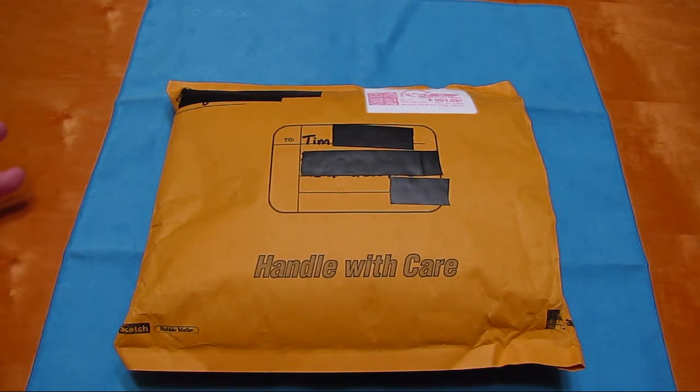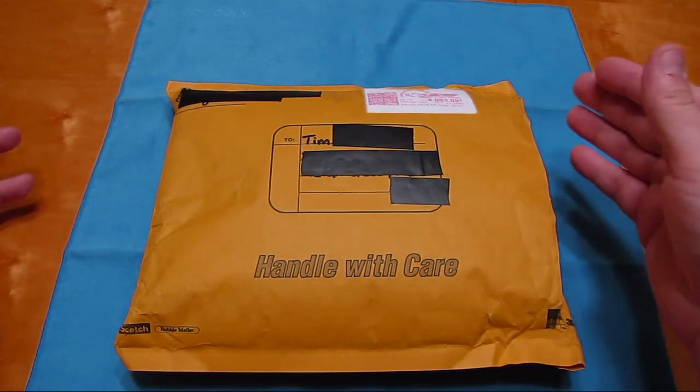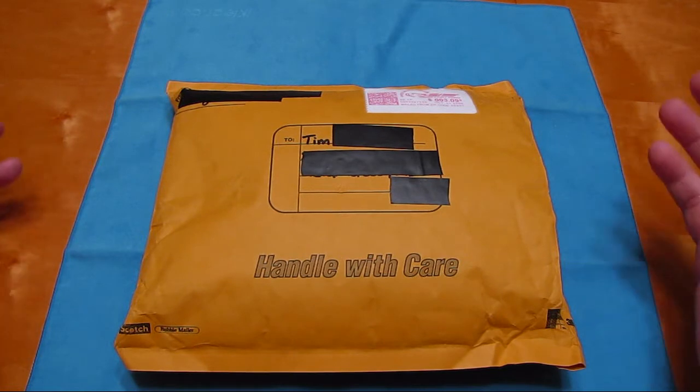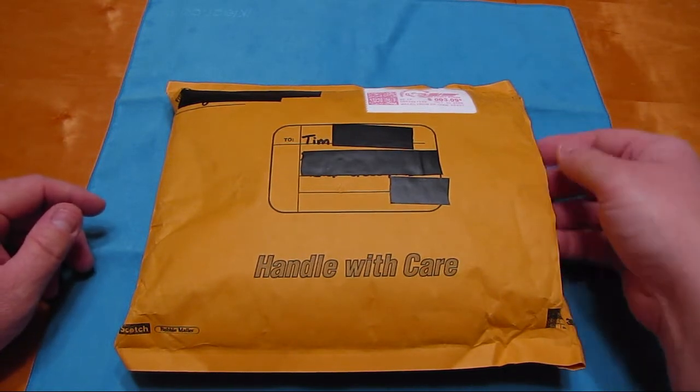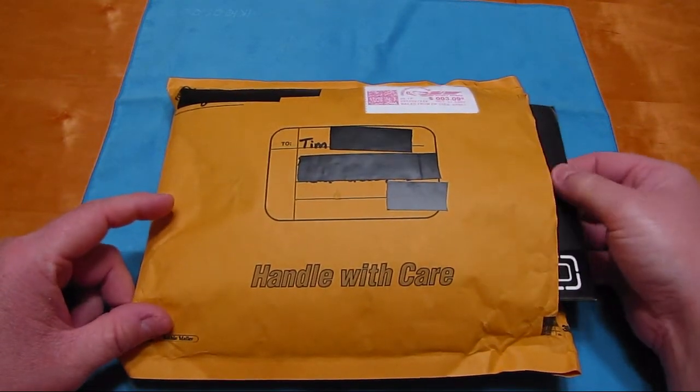Now that I failed on the first attempt at unboxing this - it's cut, I didn't pull anything out of here, but I did cut it and as soon as I cut it, the camera started going out. So we'll go ahead and start pulling stuff out of here. No reason to delay, a little time saved if I quit rambling.